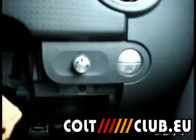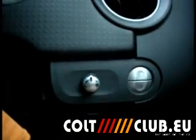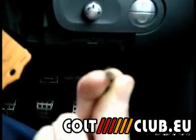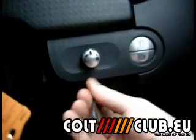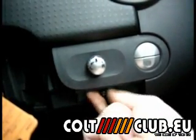Basically, you need a star drive — if I can focus on that — you'll probably be able to see it. It's not an Allen key but it's got a little star on it, so we'll turn that down.